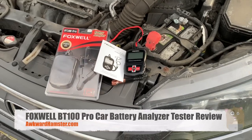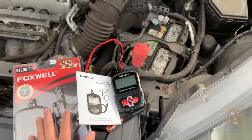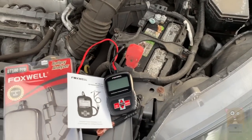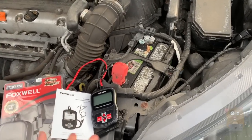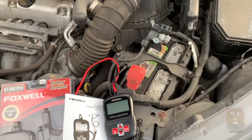Hi, welcome to QuarAmster. Today we'll be taking a look at this BT100 Pro battery analyzer from Foxwell, and I'm going to use it to test my Honda CR-V battery. One of my more popular videos covers the issues I've been having with the Honda CR-V starting it.